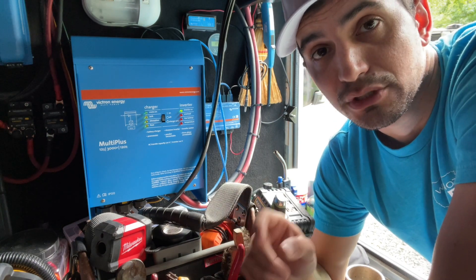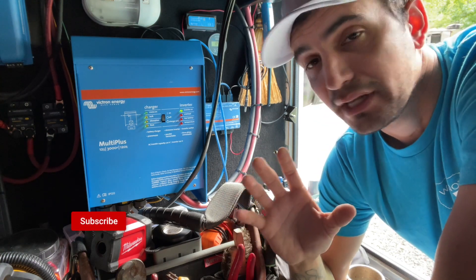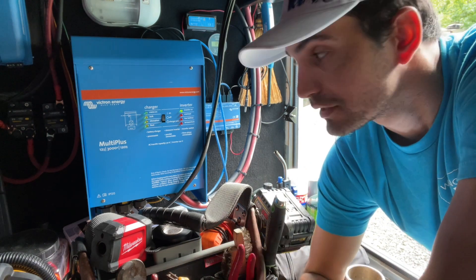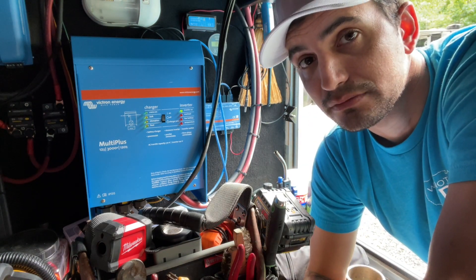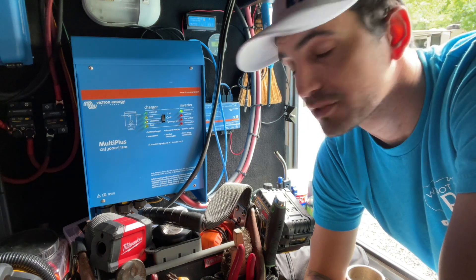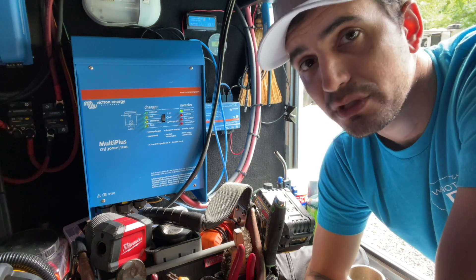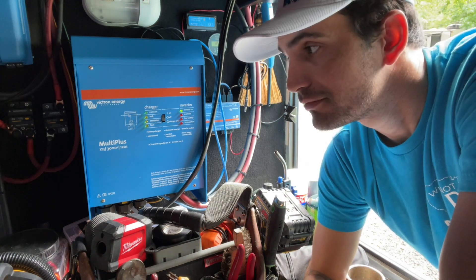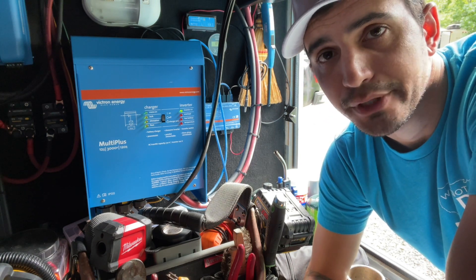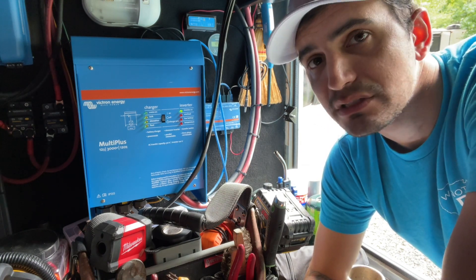Question number three: is the Victron MultiPlus right for you, your needs, and what you want for your RV? You've probably watched this video because you're looking up inverters and what's the best inverter out there. This is definitely the best inverter out there — to me, it is the number one piece of technology on the market available to the consumer, and it's right on Amazon. But is it right for you? Ask yourself: what are you going to be using your inverter for? If you're just going to run a CPAP machine, an air purifier, or just watch some TV at night — just one little thing — you really don't need something this intense.